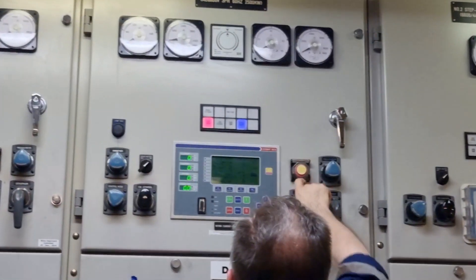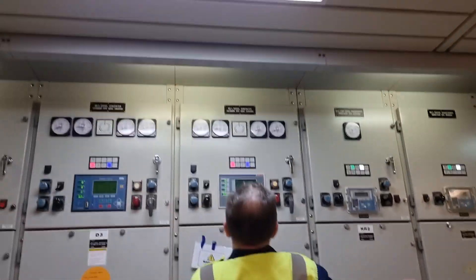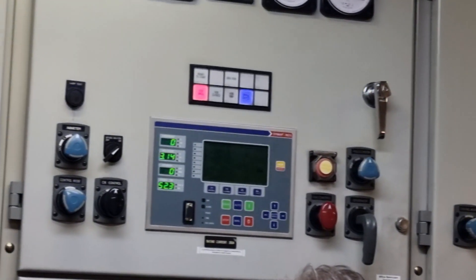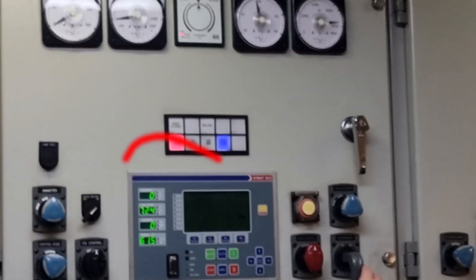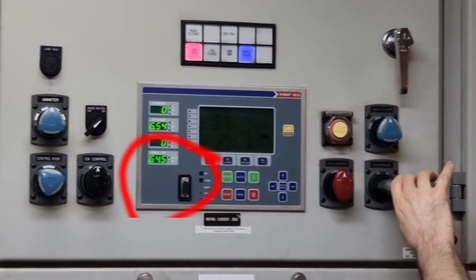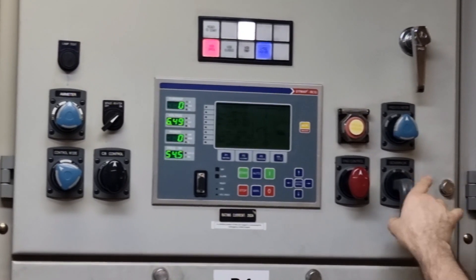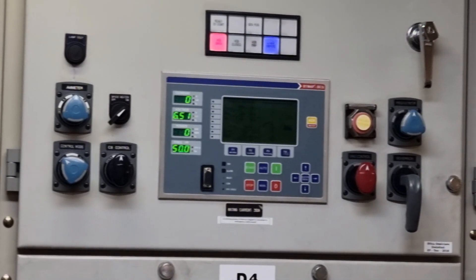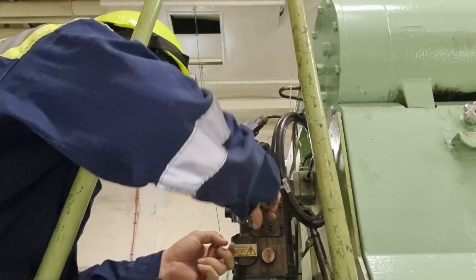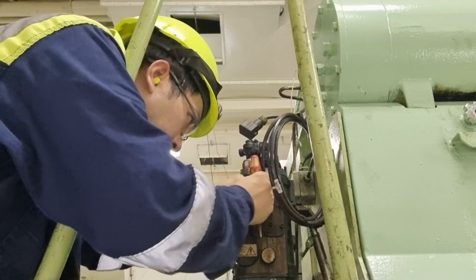After connecting the GM1 and GM2 cables, we started generator number four. However, during starting the frequency went up to around 68 to 69 Hz, which activated the Overspeed Alarm.